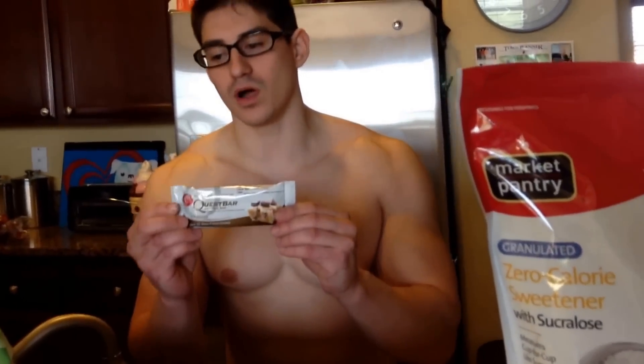Anyway, carbs in Quest Bars — a lot of people are confused and don't know if they should count them. For example, this one is 17 grams of fiber, 1 gram of erythritol, and 1 gram of sugar. It's 21 grams of carbs total. To be safe, I just count it as 21 grams of carbs. That's what 3DMJ recommends. We don't say we're not going to count the fiber or erythritol because they have less calories — we just count it as 21 grams of carbs. And if you've heard about the lawsuit or whatever, I just count it as whatever carbs it says.